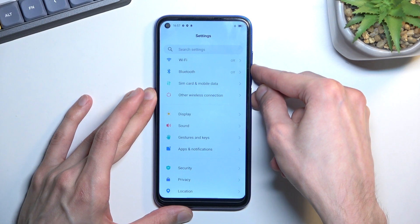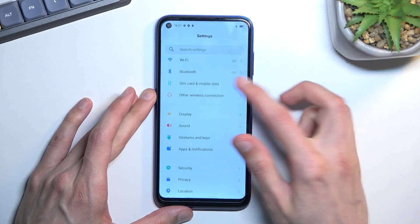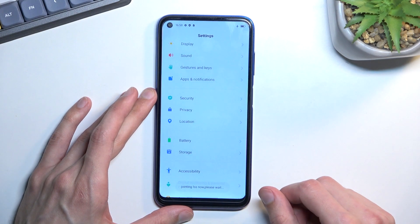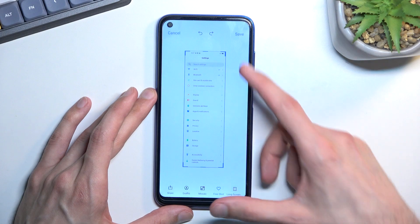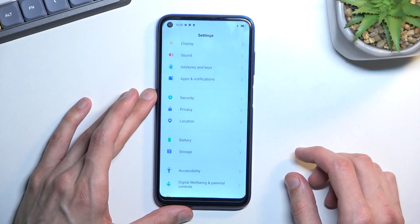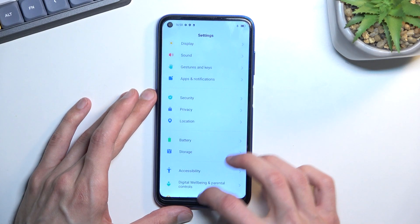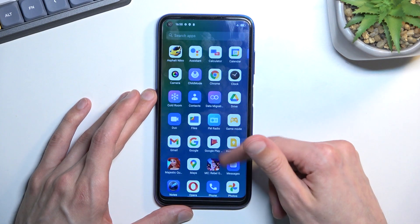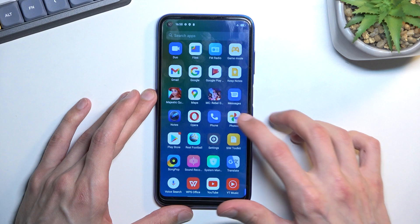When it comes to a long screenshot, this will allow you to capture a long version of the screenshot — a scrollable one. Select save and now both of those screenshots that I have just taken can be found in the Photos application.